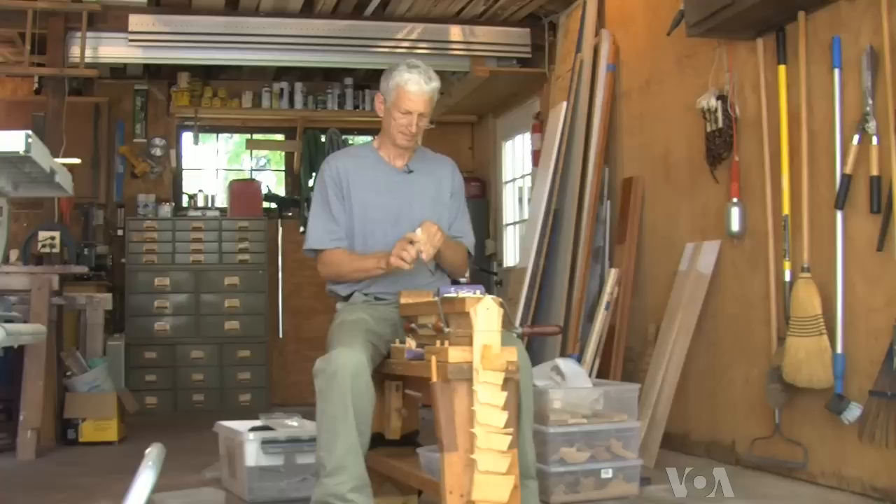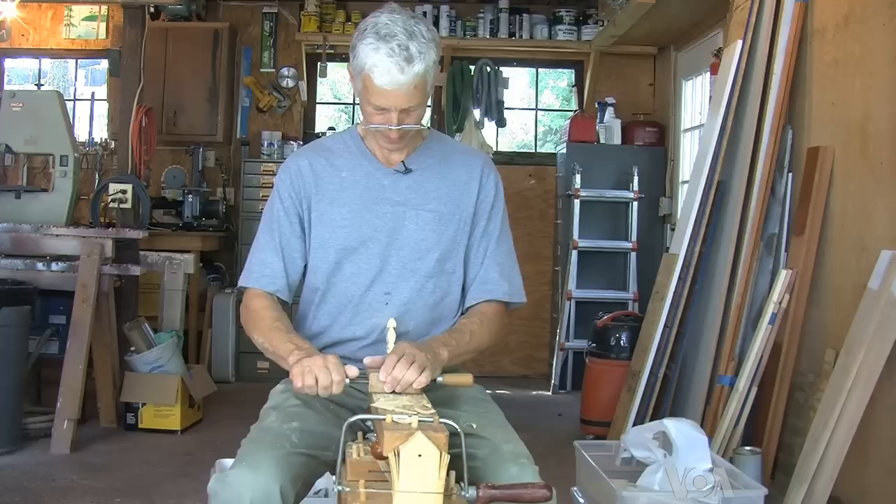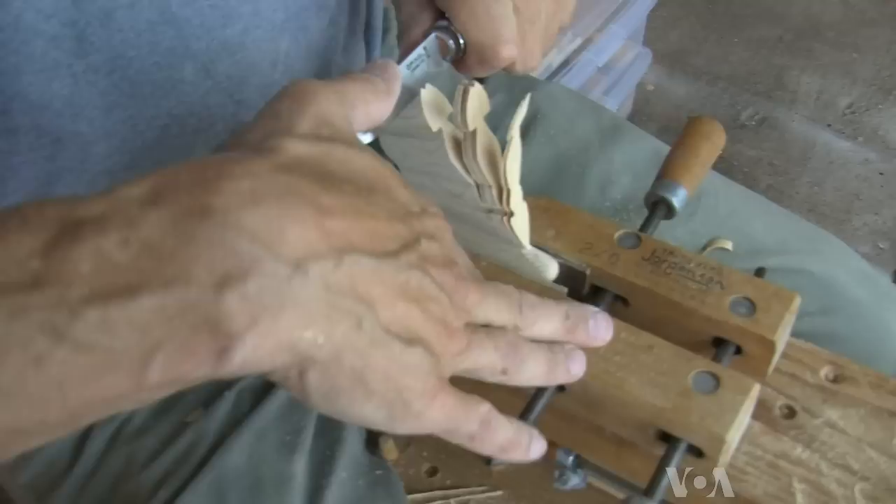Sometimes to get what you like takes a little work. After sanding, he concentrates on the feathers. This is the critical part — where you realize you've either got a nice bird or you've wasted your time.